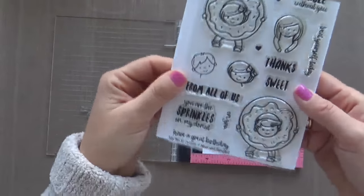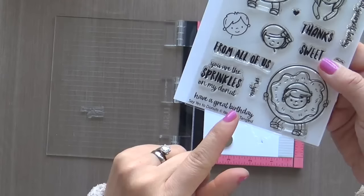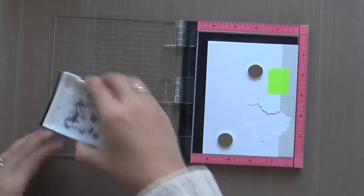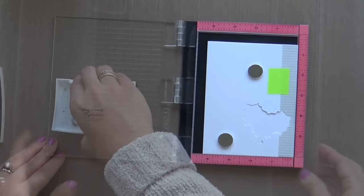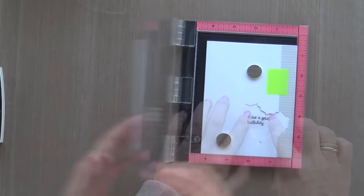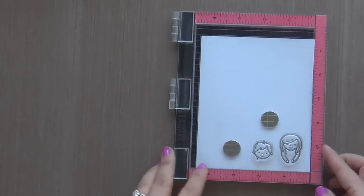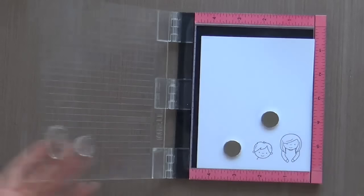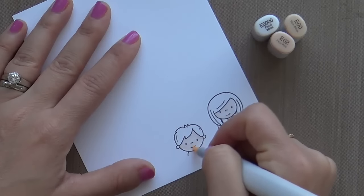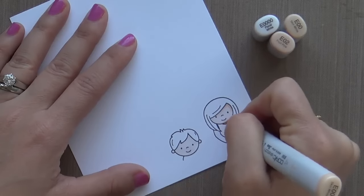Right now I'm taking the 'Say Yes to Donuts' stamp set — I love this set. I'm using the sentiment 'Have a Great Birthday.' It's a one-line sentiment, but I cut it to make it a two-line sentiment so it fits inside my little floral heart window. I also couldn't resist stamping a couple of little kiddos from that set — a little boy and a little girl — and I'm quickly and simply coloring them with Copics. You can see my marker caps there if you want to know exactly what colors I used.